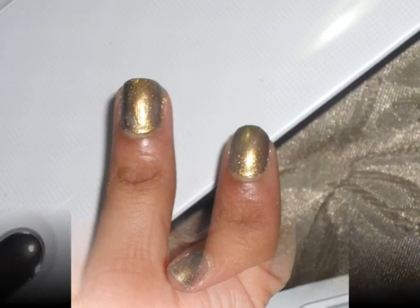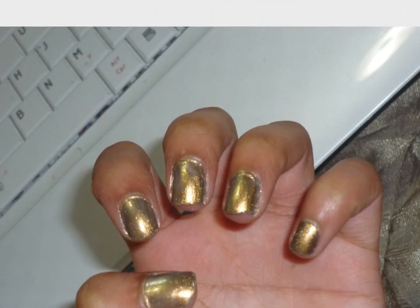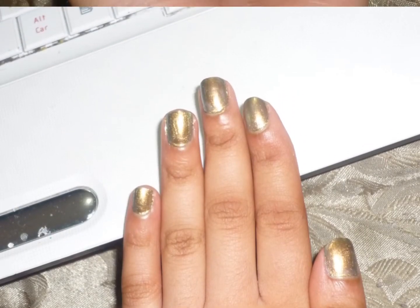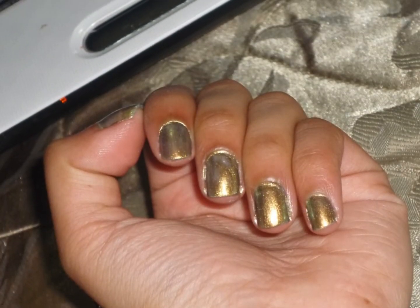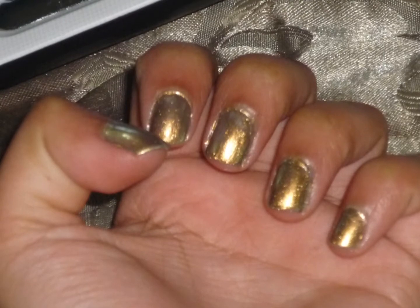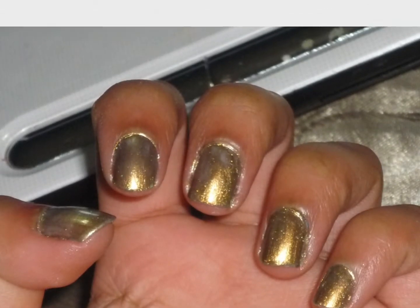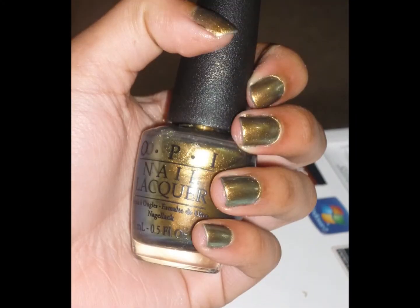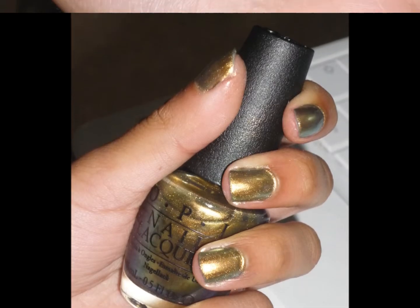This is how it looks with one coat — I used a base coat. It's really sheer and you can see it's streaky. With two coats it's still a little bit streaky; you can see the brush strokes and a little bit of the nail tips showing through. I ended up using three coats of the polish. I can't really tell the difference between two and three coats because it's mostly opaque at two coats.